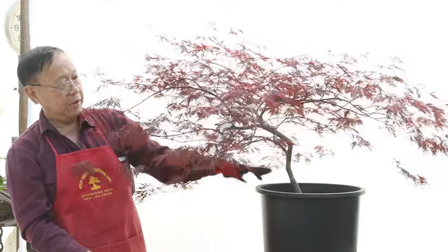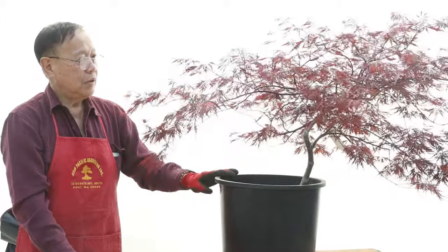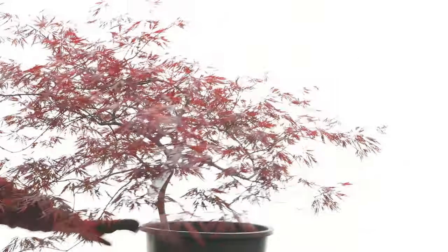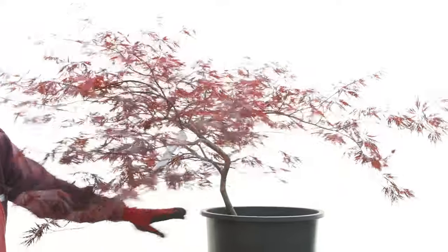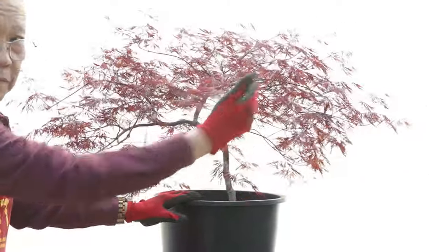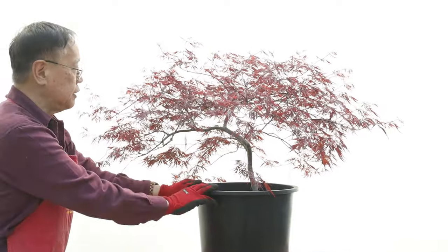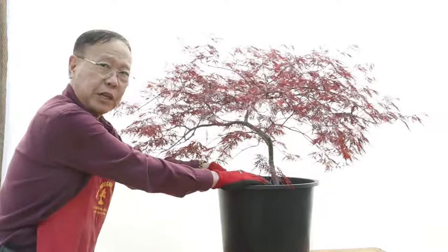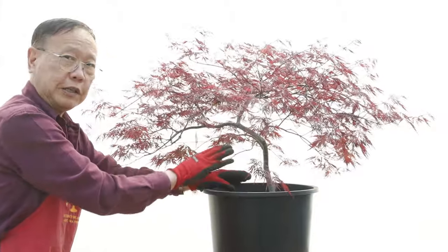So what we need to do — looking at here. Let me turn to my side right here. I think this is the front for me. So you get the triangle shape — nice shape. We consider this the front, but we may change the idea after the middle of the program. We need to take it from the container to make sure this is the front of the tree or not. So we're going to take it out from here and see what the next step is.